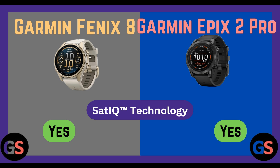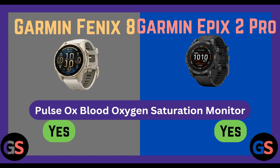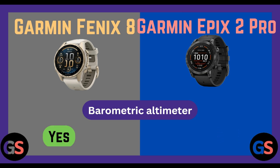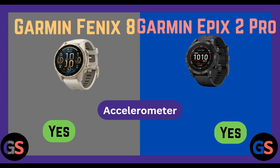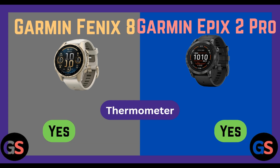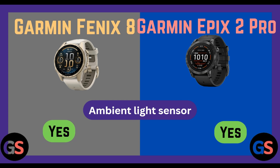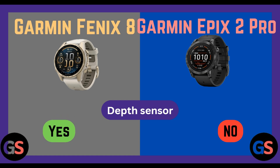SatIQ technology: Fenix 8 yes, Epix 2 Pro yes. Garmin Elevate wrist heart rate monitor: Fenix 8 yes, Epix 2 Pro yes. Pulse Ox blood oxygen saturation monitor: Fenix 8 yes, Epix 2 Pro yes. Barometric altimeter: Fenix 8 yes, Epix 2 Pro yes. Compass: Fenix 8 yes, Epix 2 Pro yes. Gyroscope: Fenix 8 yes, Epix 2 Pro yes. Accelerometer: Fenix 8 yes, Epix 2 Pro yes. Thermometer: Fenix 8 yes, Epix 2 Pro yes. Ambient light sensor: Fenix 8 yes, Epix 2 Pro yes. Depth sensor: Fenix 8 yes, Epix 2 Pro no.